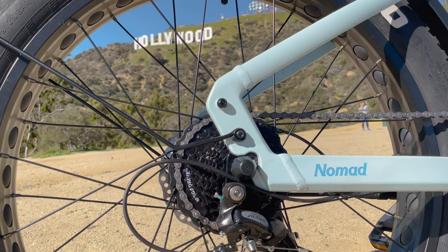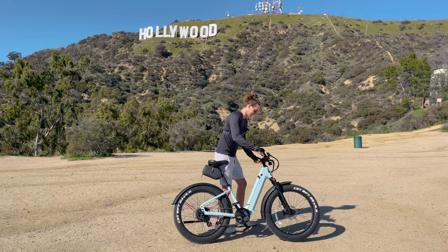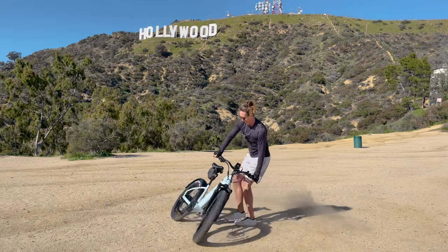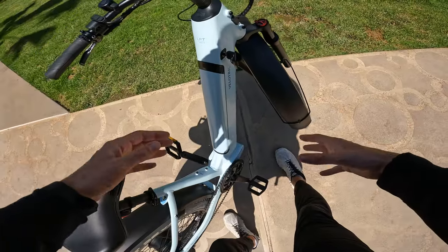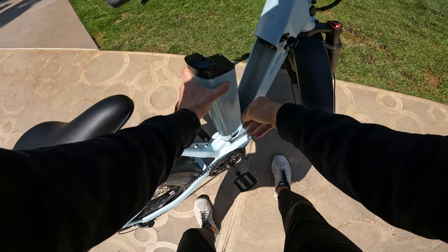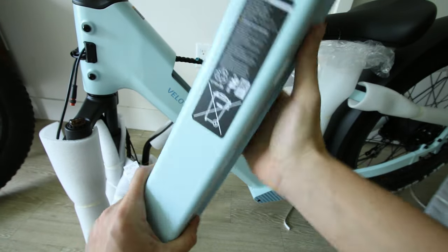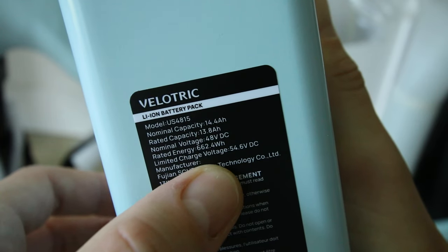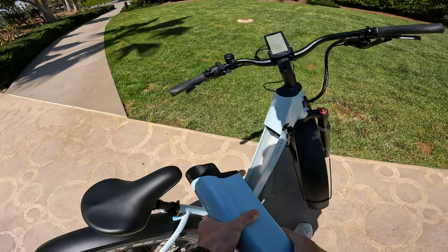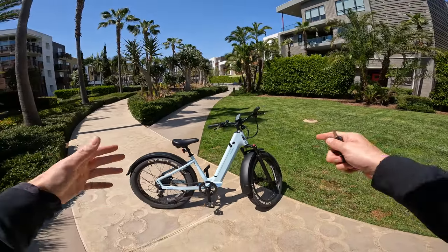The reason I took it out to the Hollywood Sign is because it has a suitable battery and I know it does so well climbing hills, and it's a comfortable bike. You can charge this battery on the bike or off the bike — just take the battery out like that. It matches the paint of the bike and it's listed as a 14.4Ah, 48-volt battery with 662 watt-hours of energy. That's not the largest battery I've ever seen on an e-bike, but it's sufficient for most rides.